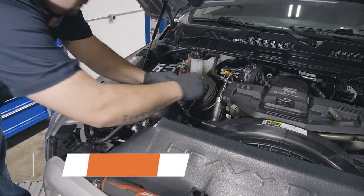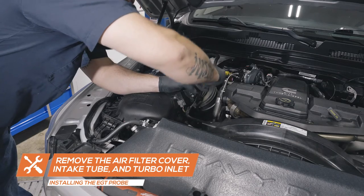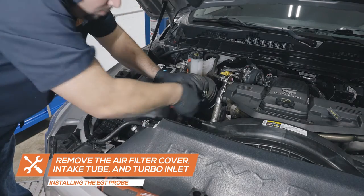To install the exhaust temperature probe, remove the air filter cover, intake tubing, and turbo inlet to access the exhaust manifold.